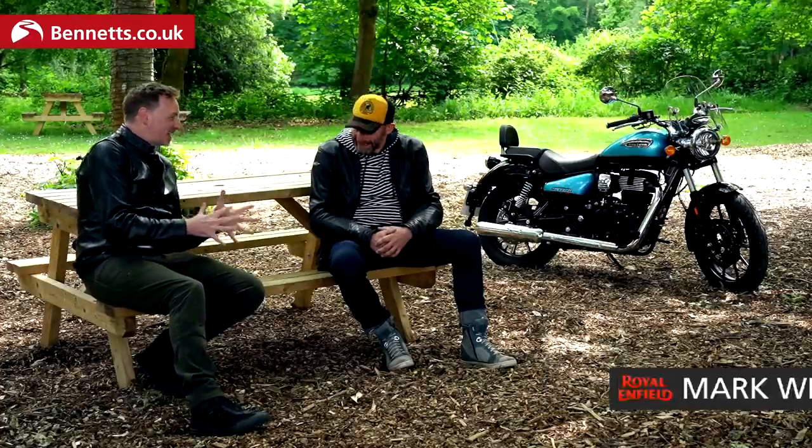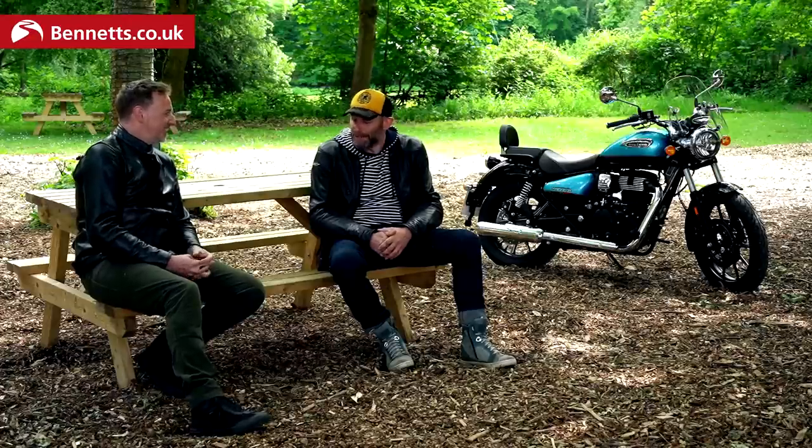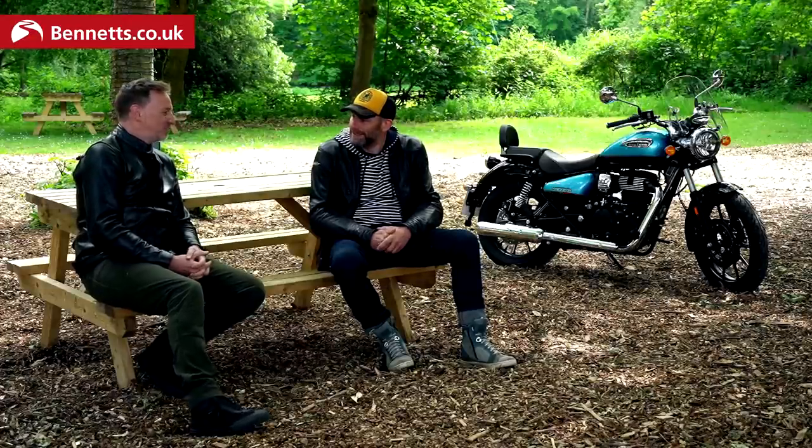I'm joined now by Mark Wells, Global Head of Product Strategy and Industrial Design at Royal Enfield. Mark, thank you for joining me.